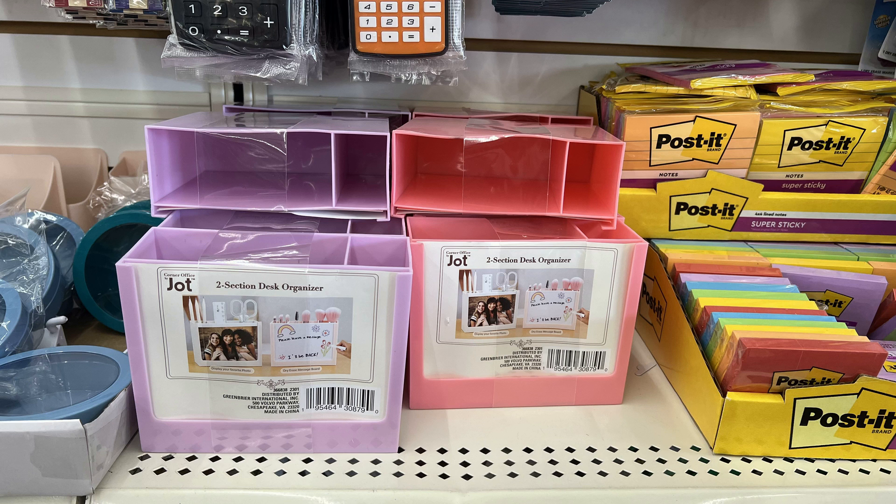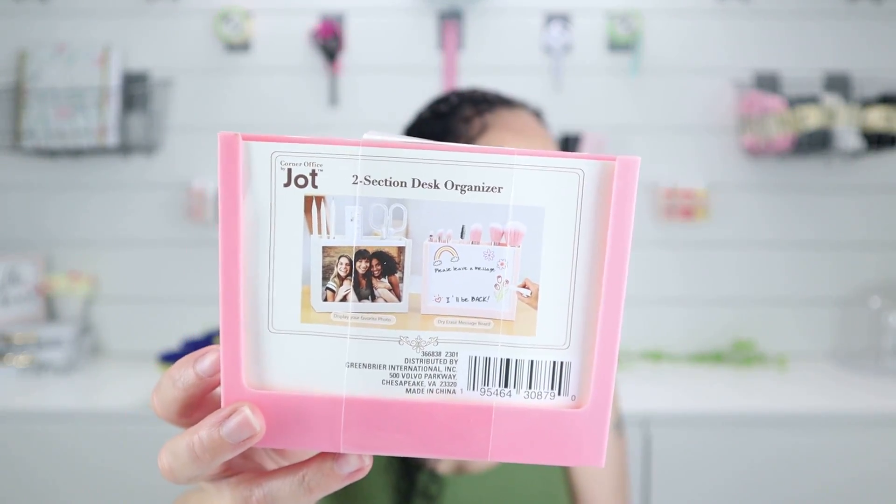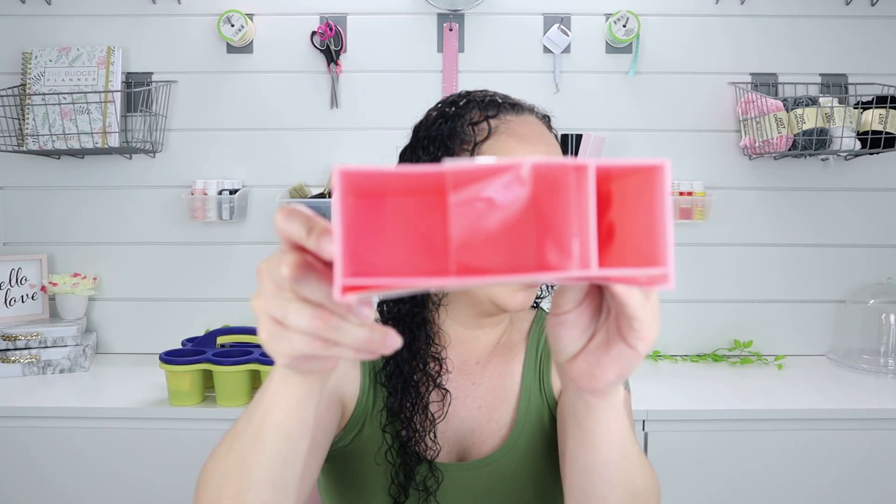They also had this two-section desk organizer in pink and purple. I got it for my office. It has a slot right here where you can put a picture or different notes — it's actually a dry erase message board underneath the paper, so you can make little notes for yourself or display a photo. I got this for me but you can get it for your kids as well.